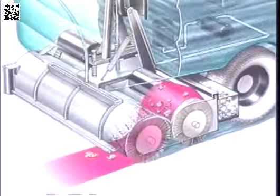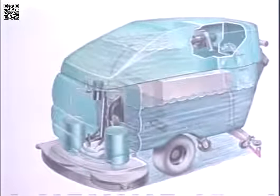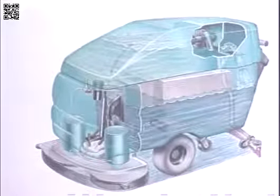The first thing covered will be a brief description of how the machine works. Water and detergent located in the solution tank flow to the floor through a solution valve to the scrub brushes. The brushes scrub the floor as the machine is propelled forward. The squeegee removes the dirty solution off of the floor, and it is drawn into the recovery tank through the vacuum hose.